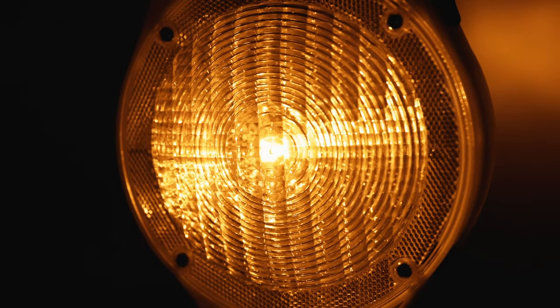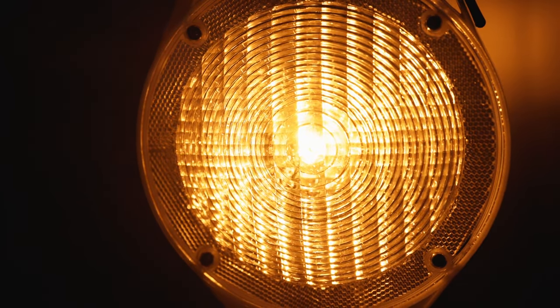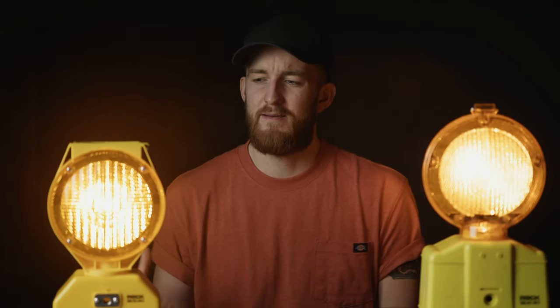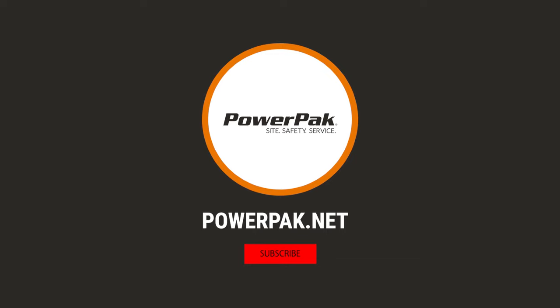In road conditions where visibility is going to be an issue, you'll want to opt for the brighter battery-powered option for safety concerns. The solar-powered option does tend to be the more popular option because, like we discussed earlier, it's ready to go right out of the box. That's it — pretty straightforward today, thank you for watching.